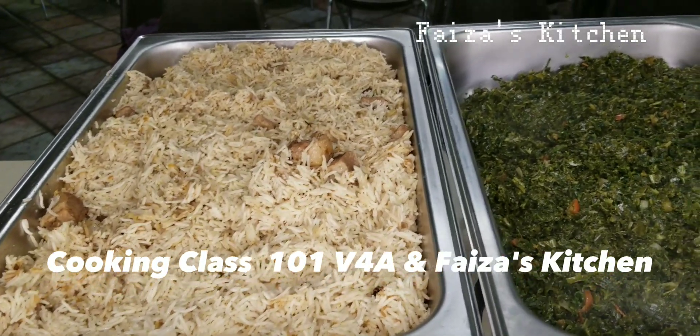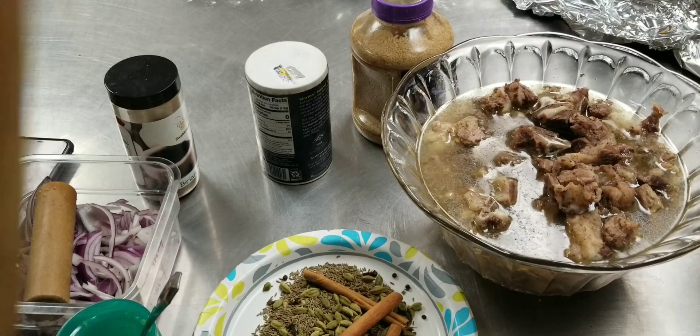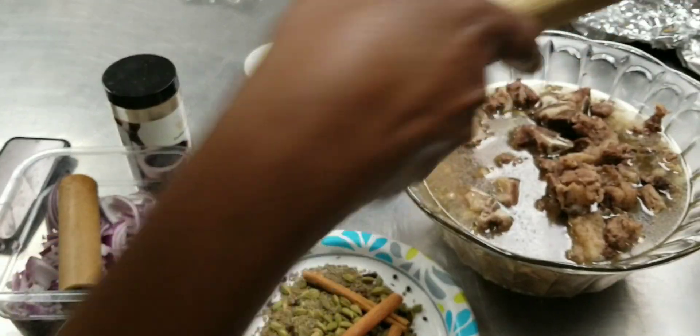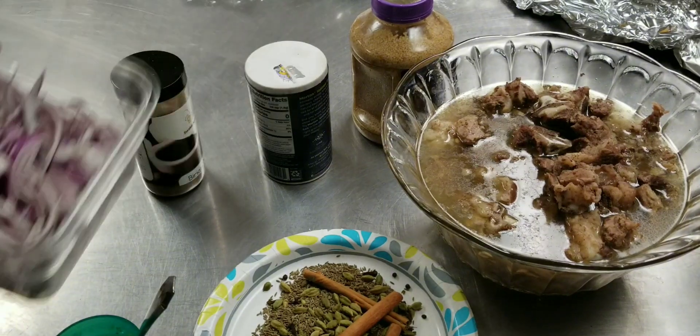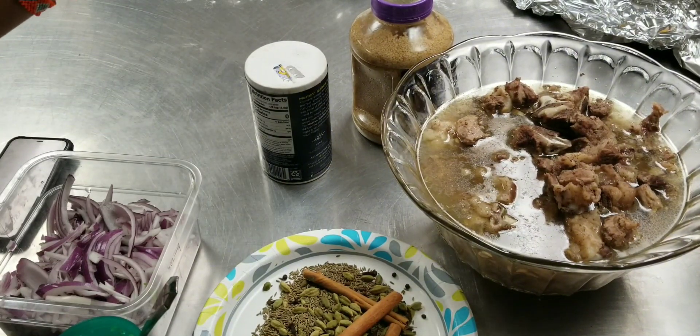Hello guys, welcome to Cooking Class 101 with Faiza's Kitchen. So these are the ingredients for pilau. We have here meat that is already boiled, and we have onions, and we have pilau masala — this is made by Faiza's Kitchen.